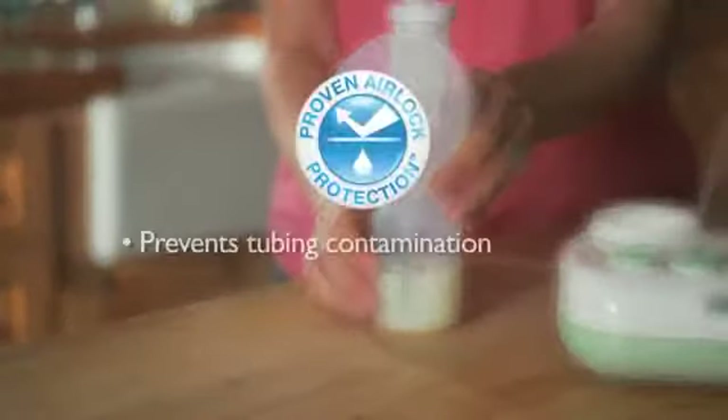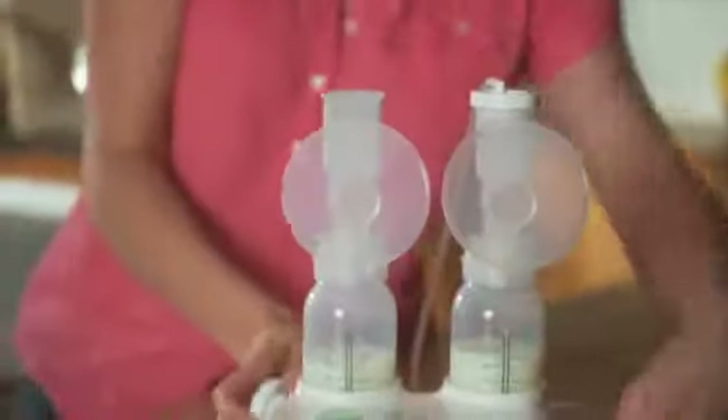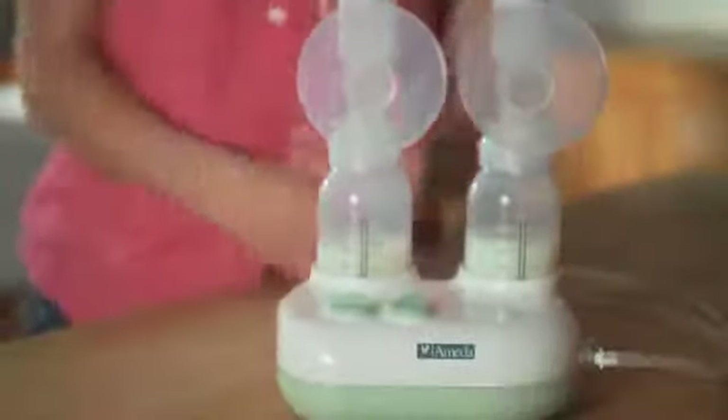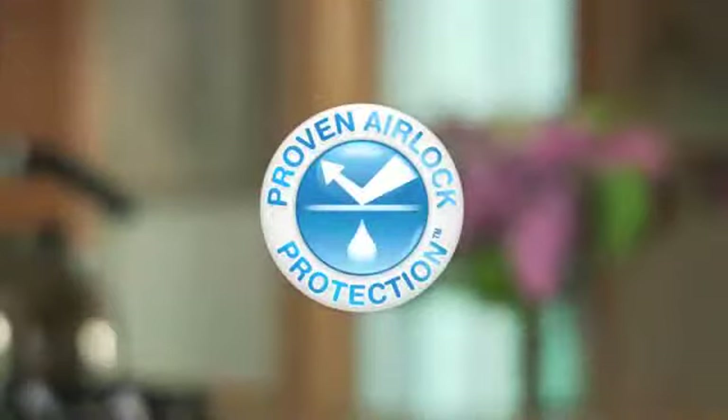This helps prevent the tubing from becoming contaminated and reduces the need to clean or replace the tubing. All parts of your milk collection kit that come in contact with breast milk should be washed thoroughly. The tubing, adapter cap, and tubing adapter will generally not need to be washed because the silicone diaphragm prevents them from coming into contact with breast milk. These parts may be wiped clean after use. The tubing should not be submerged in water as this may introduce undesired moisture. Ameda's unique proven airlock protection helps keep your breast milk purely yours.